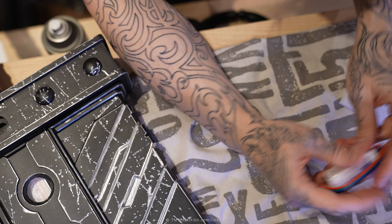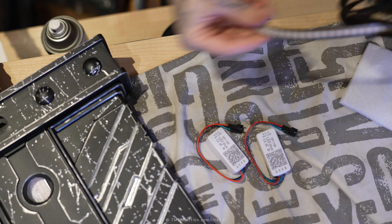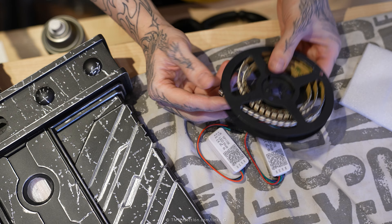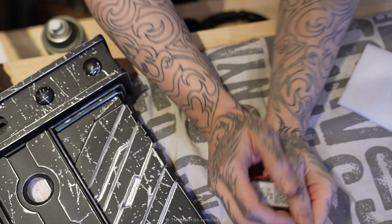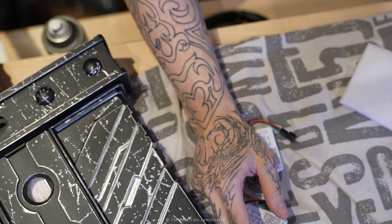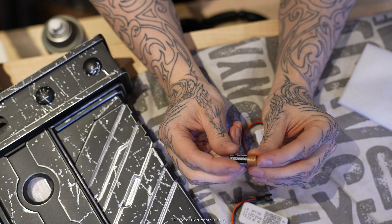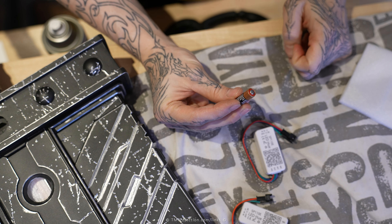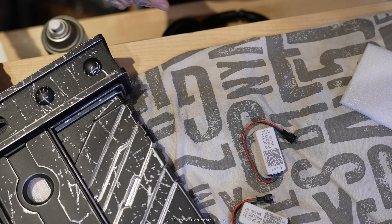With these batteries and the Bluetooth controllers, the LEDs will be able to last for like two days straight, powered on consistently without being turned off. That's a major upgrade from V1. V1 was using A23 batteries, which did terribly — they'd die within like two hours, and they're not rechargeable. So it was a very big waste of money compared to rechargeable ones.